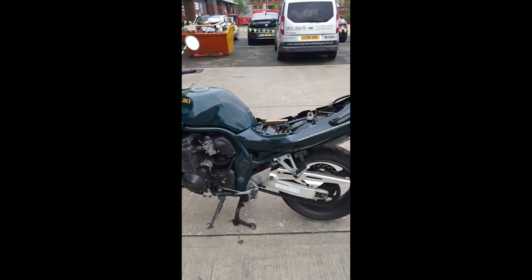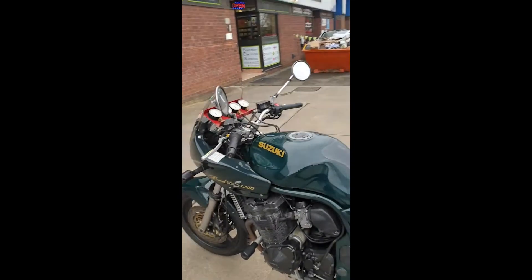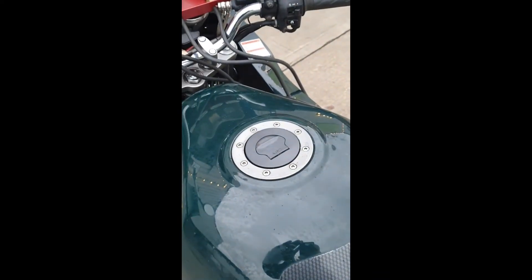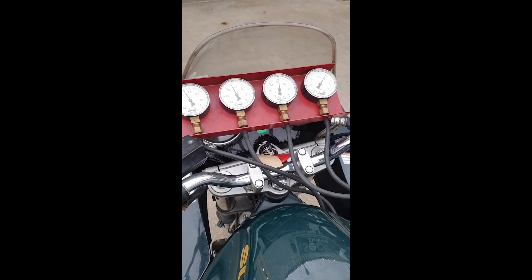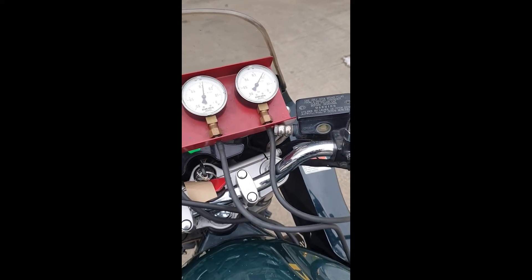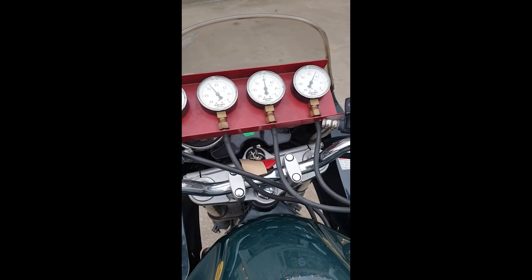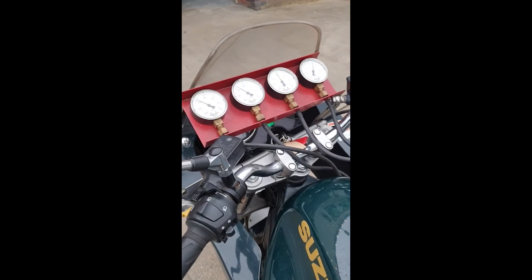Mostly back together — we've come outside to run it and synchronize the carbs, balance the carbs — whatever you want to call it. Looking at the vacuum gauges, that one is slightly off from the next, which is slightly off from the other two — not ideal. I'll have to turn the idle up a bit and adjust from there. You need to get the engine warm first.